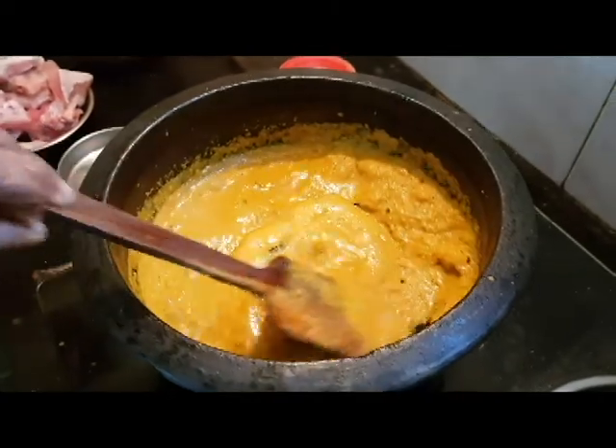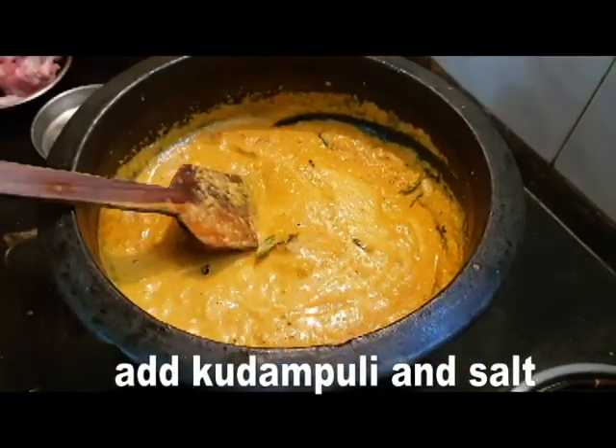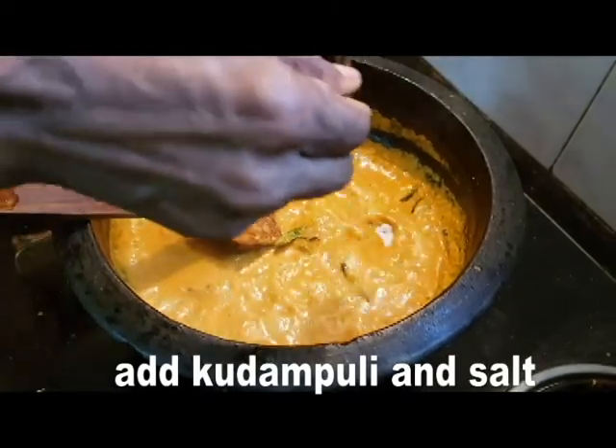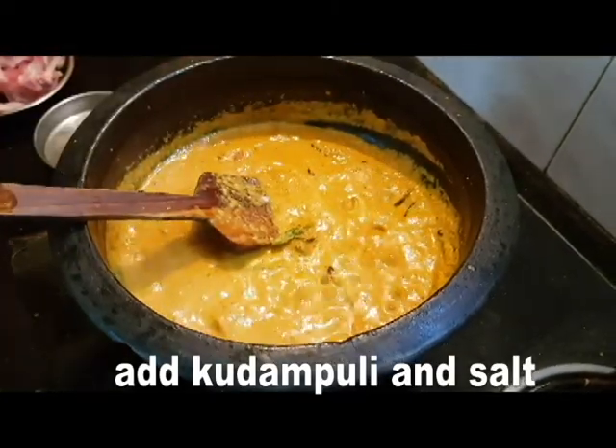Now we are ready to add the mean pachakar. We will add a teaspoon of the mean pachakar.